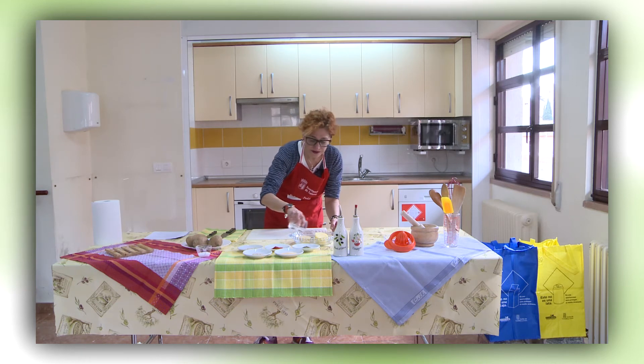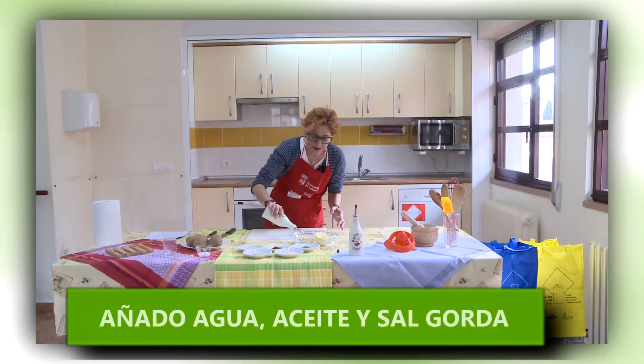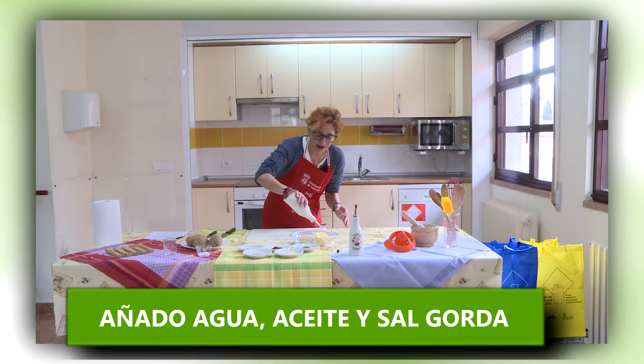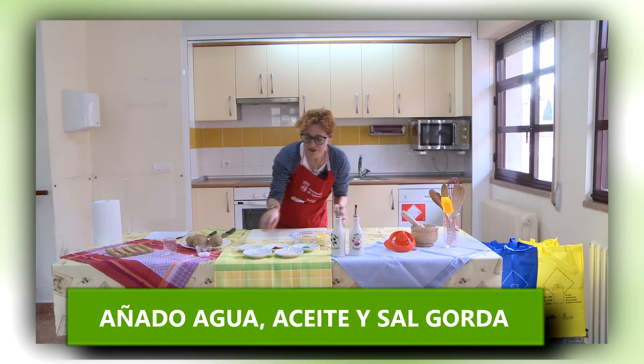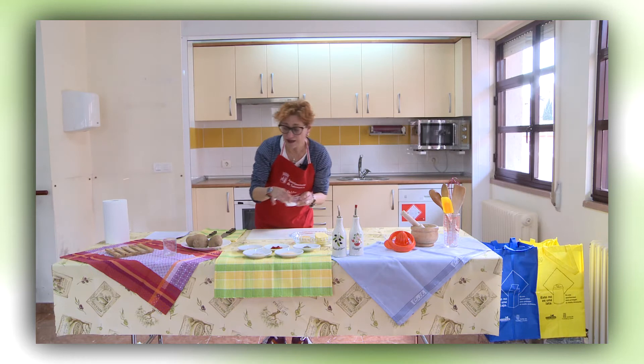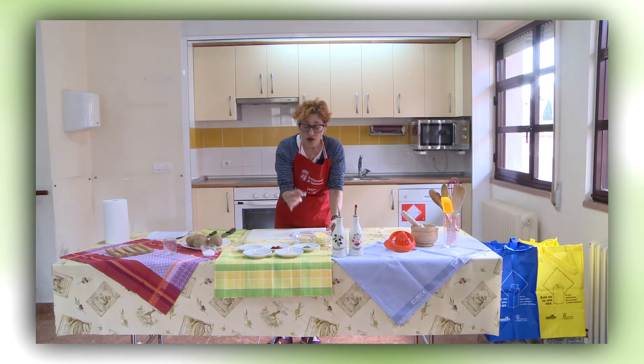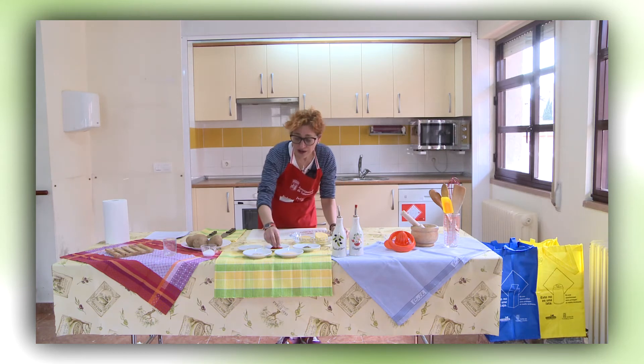Añado el agua. Aceite — una cucharadita — sobre la patata. Un poquito de sal gruesa. Os voy a recordar: el microondas potencia muchísimo los sabores con mucha menos cantidad, tanto de aceite como de condimentos. Es totalmente suficiente y es necesario para que comamos de una forma sana y equilibrada.